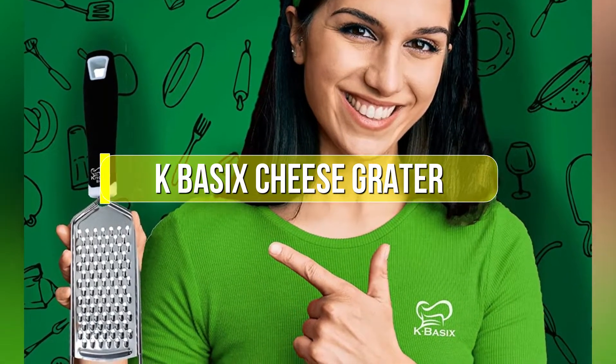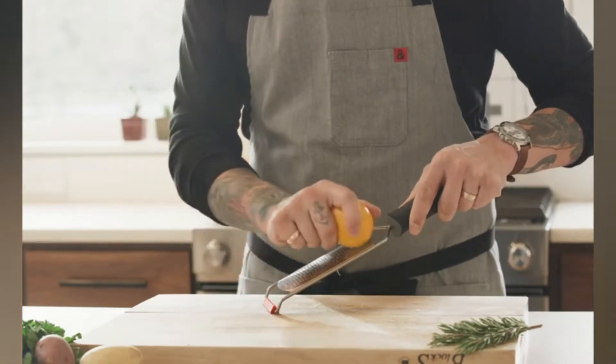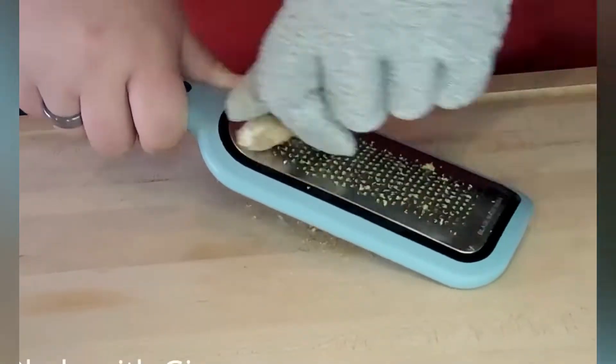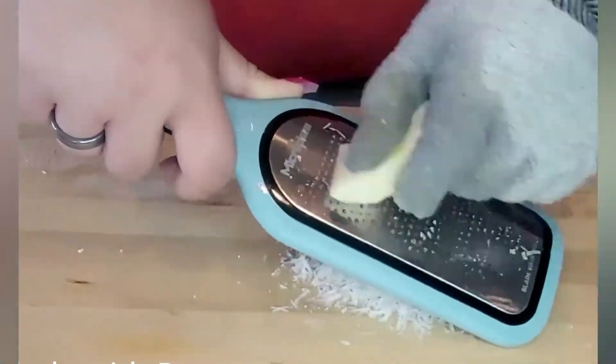If you're looking for a handheld cheese grater that's both easy to use and versatile, the K-Basics Cheese Grater is a great option. With its sharp, teeth-like grater, this tool can quickly and easily grate hard cheese, making it a perfect choice for cheese lovers of all levels of experience. Plus, its slim design makes it easy to store and transport, making it the perfect choice for busy kitchens.